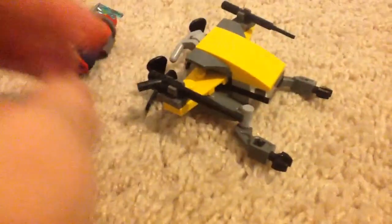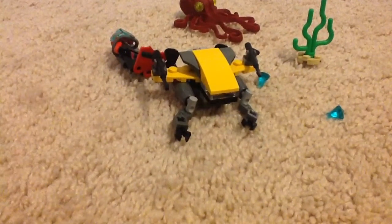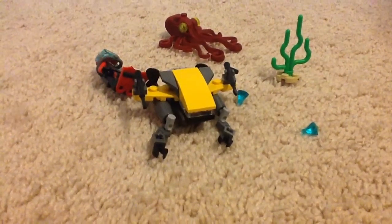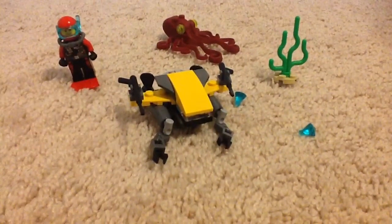If you're still watching this, I'm going to put a keyword — if you're still watching, you have to type it in the comment section below. That keyword will be 'Mega Blocks' — M-E-G-A B-L-O-C-K-S, like the brand. I'm not too much of a fan of Mega Blocks, but that's the keyword.